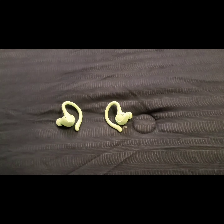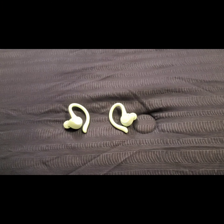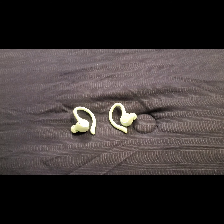Let's get into the button controls. With both earbuds, hold down the button to turn them on or off. Press the button once to pause and play your music, and also to answer or hang up phone calls. Press the button three times to launch your assistant, depending on which device you are using. For track controls: hold down the button on this earbud for a second to skip your track, or hold down the button on the other earbud to play back your track.